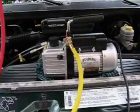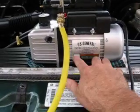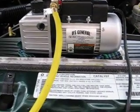This is the main component you need. You can pick these up at Harbor Freight for under $100, and that's a 2.5 CFM vacuum pump — CFM stands for cubic feet per minute.